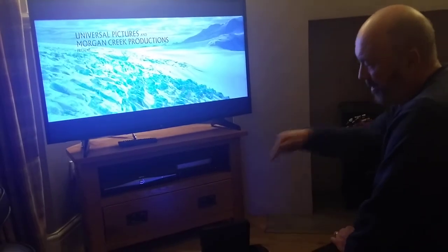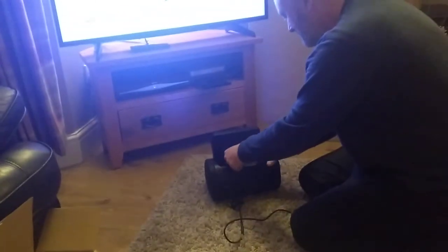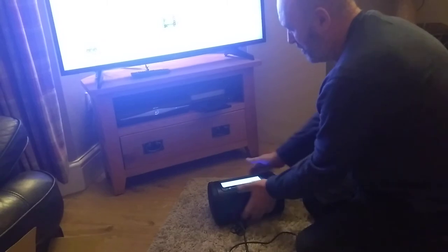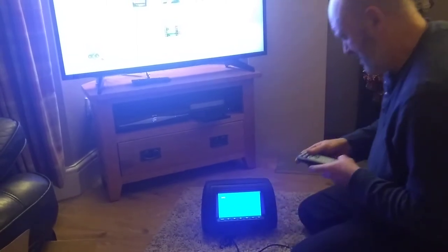I'm removing it from the end and putting it into the headset. As you can see, it's a brand new DVD — no marks on it. Close the headset. Select the DVD setting.